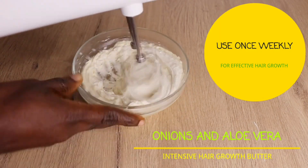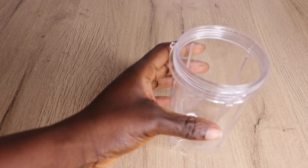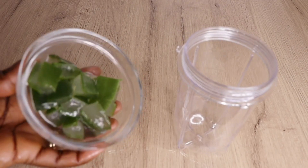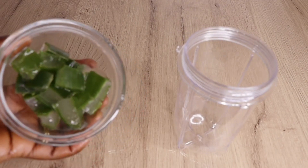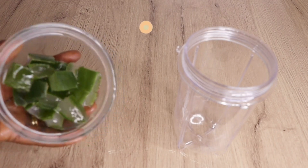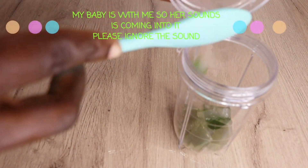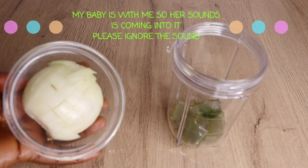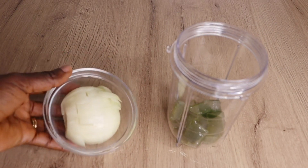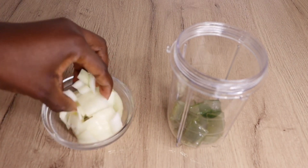Today we are making a simple, effective onion and aloe vera moisturizing hair growth butter to apply into your hair and scalp three times weekly for amazing results. If you are having dry and brittle hair, if your hair is not growing, your hair feels dull — you need to try this butter for a fuller, healthy scalp, free from dryness and breakage.